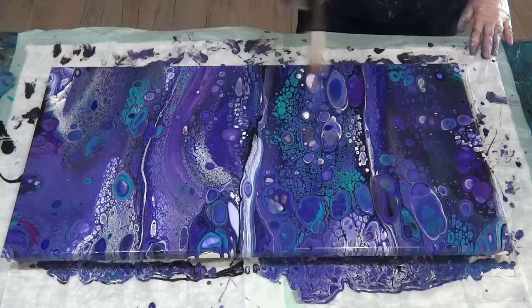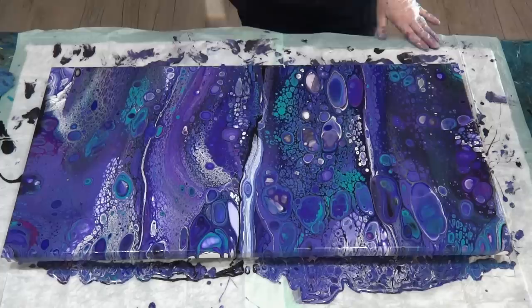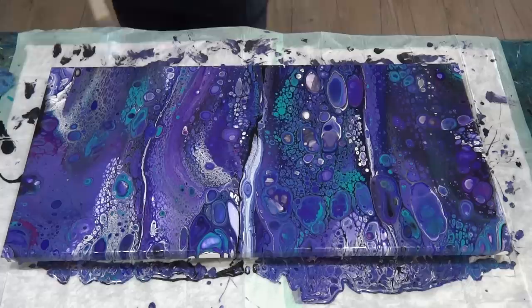I know I've got a couple of little blank spots on the canvas but I'll fix them up later. Quick torch — pop any air bubbles, bring any more cells up that want to come up. It's a bit busy for me; I wasn't wanting it quite so busy. I think I only used four or five drops of silicone in the whole thing. Let's see if I can get any cells to pop up in the middle of these big cells. Okay, that'll do.